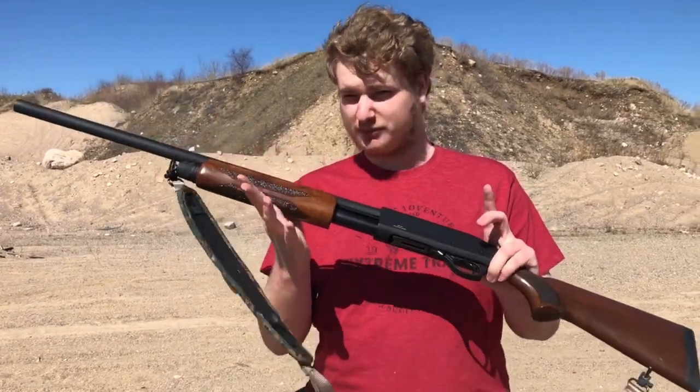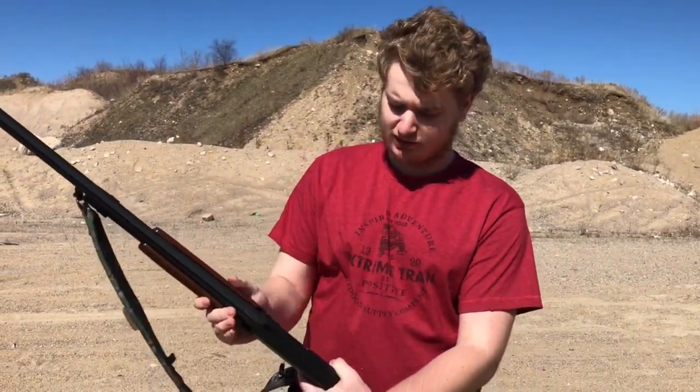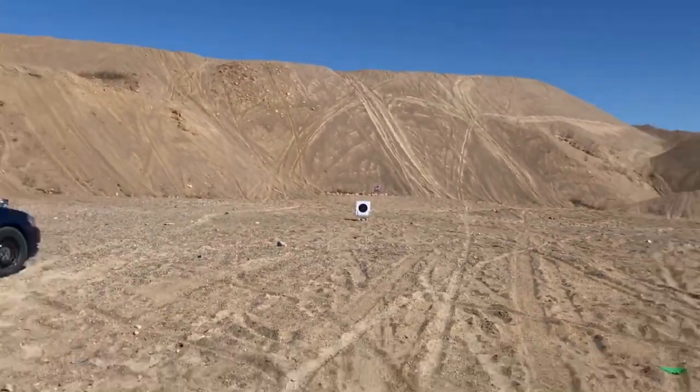We're going to be loading up the shotgun here. First off we're using the 3-inch Black Cloud BB shot, so we'll go ahead and pop that in. We've got a shoot-and-see target down the range that we're going to be shooting at, so we'll set up the camera so you can get a good view of that.